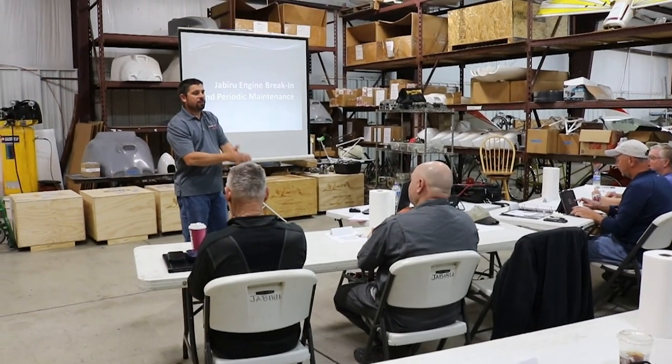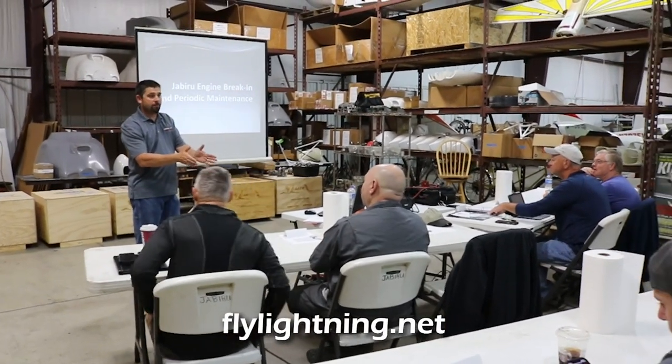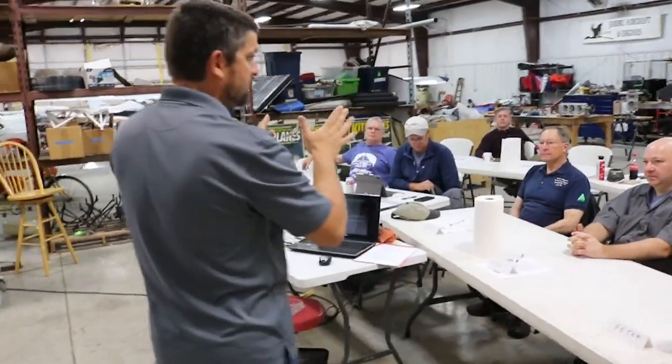These engine classes are offered a couple of times during the year at Jabiru USA Arian Aircraft, so if you're interested in learning more, give them a call. Thanks for watching this week's episode of the Experimental Aircraft Channel. We invite you to subscribe, hit that like button, and ding the bell so you don't miss a single episode.